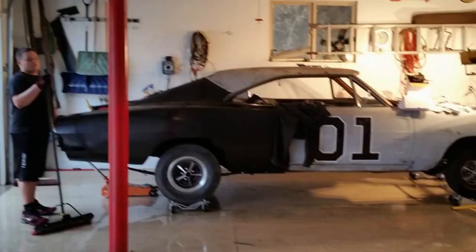Hello and welcome back to Geek and Son. Today I'm going to be showing you how I changed the braking system of the General Lee.